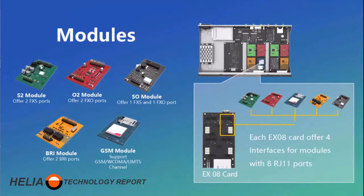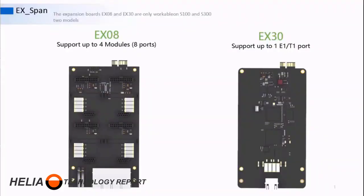In addition, there is a BRI line module and a GSM cellular card module. With the S-100 and the S-300, there's a daughter card — the EX-08 — that allows us to place four of these modules on it. The S-20 and S-50 don't require that daughter module. There are two daughter cards: the EX-08, and the EX-30, which is for digital lines — the E1 and T1.